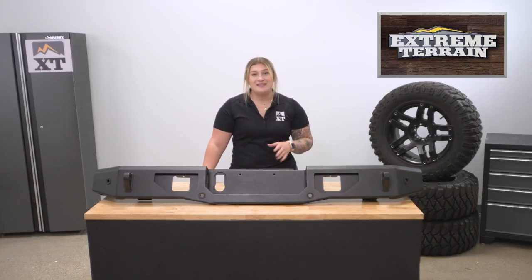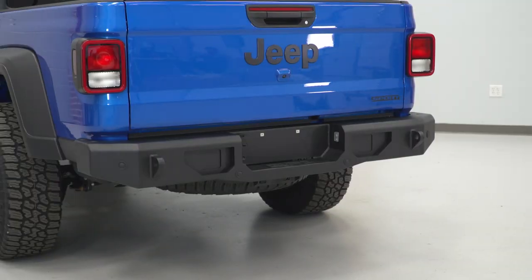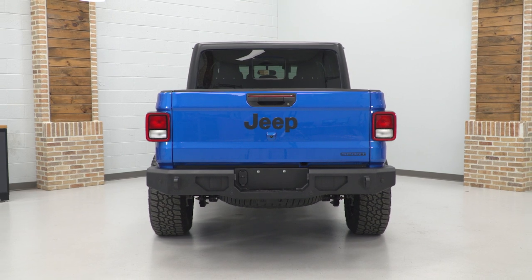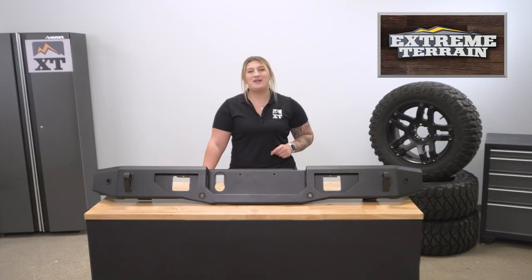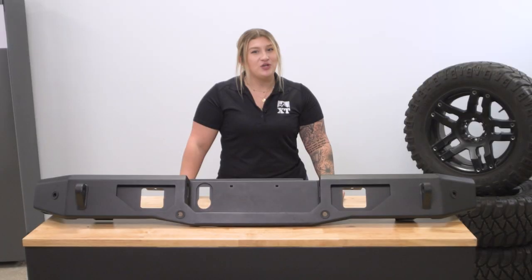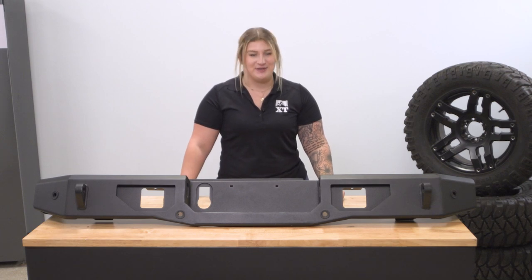What I think is notable is the upward angles on each end, assisting in better departure angle clearance, and it's gonna give a well-fitted appearance to the bumper. Not to mention, this will allow you to keep some factory features, including the OE hitch, the hitch plug, and rear parking sensors, so you don't have to compromise when adding this to your build.